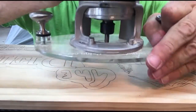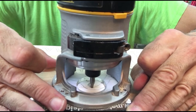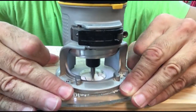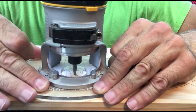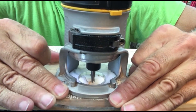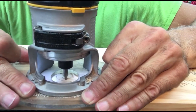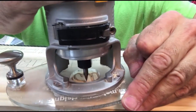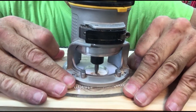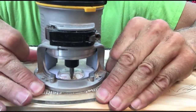Now I start off with a profile bit and do the outset letters. I'll do this in two passes — I'll take a pass around at about an eighth of an inch deep and get everything cleaned up. Once I've done everything at that depth, I'll lower it to about three-sixteenths to a quarter of an inch depending on the sign, make another pass, clean up the edges. It gives a lot more depth and really makes those outset letters pop and stand off the background.